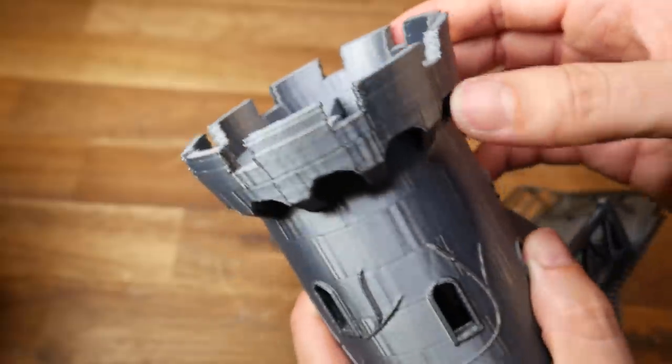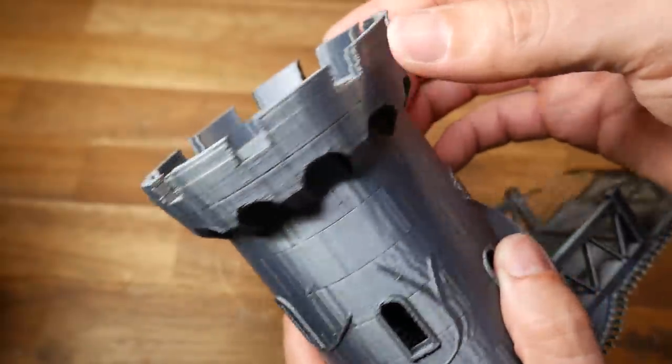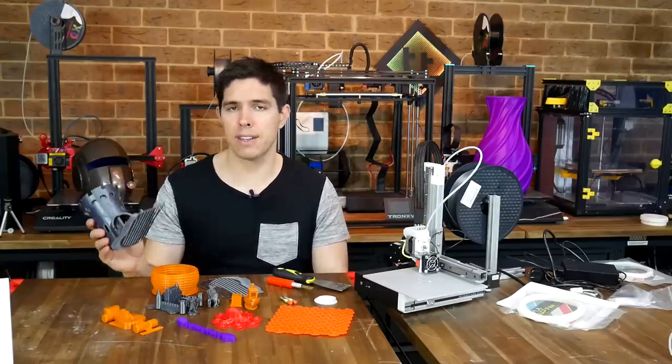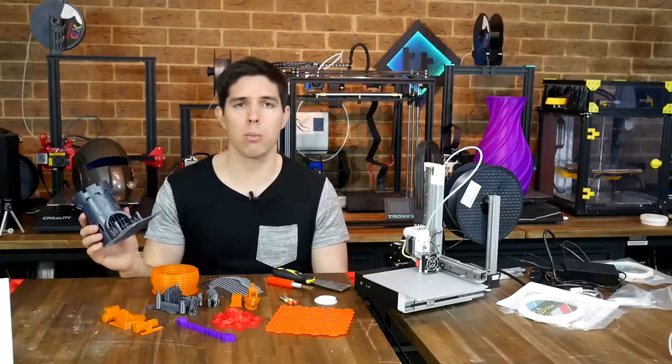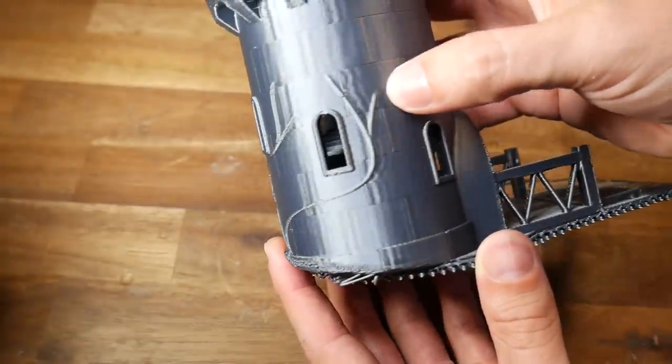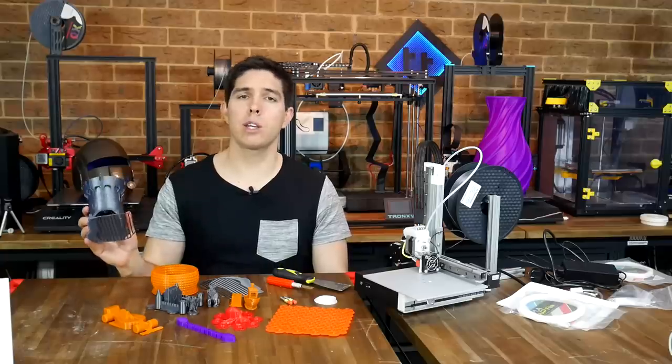This dice tower was done at 0.3mm layer height and took about 7.5 hours, which is pretty good for a model of this size. The real highlight for me was the shimmer of this Smooth PLA, so I decided to stick with it but go a different direction and fit the smaller nozzle for some miniatures.